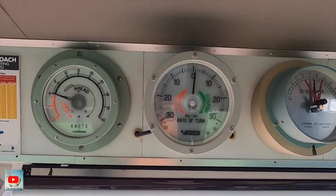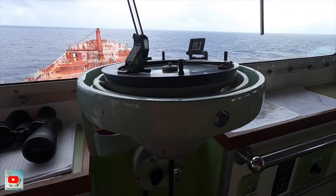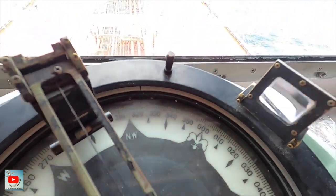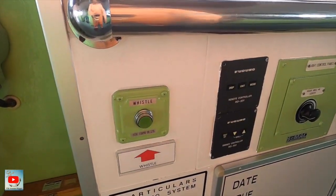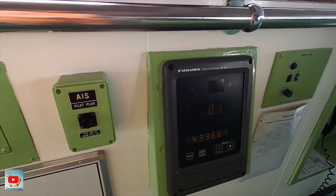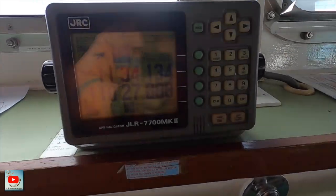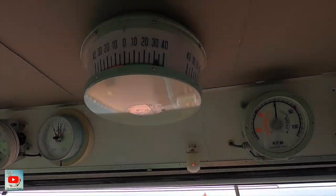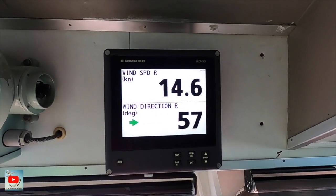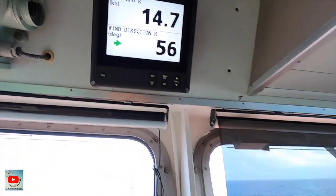Then next is the VHF, another VHF, and the nuts indicator, rate indicator, clinometer, gyro compass. So what's the heading now? It's three-two-two. Then we have the SART button, AIS, plug for the pilot, Doppler speed plug.